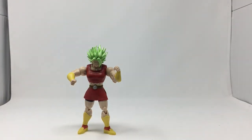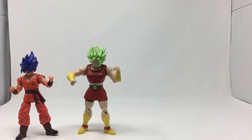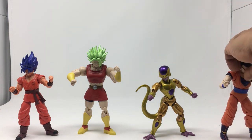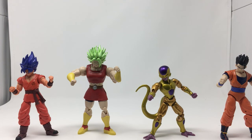So we've got SS Goku Kaioken Blue, Golden Frieza, and Mystic Gohan to round out the whole wave. I got these guys at GameStop — pre-ordered them. You can hopefully find them at other stores too. Thanks for watching, check out my other reviews, keep on collecting — peace!